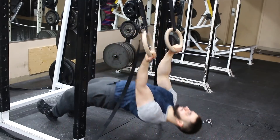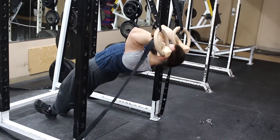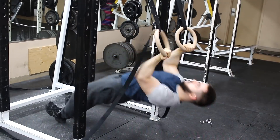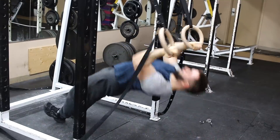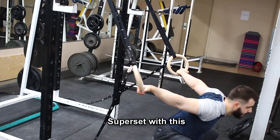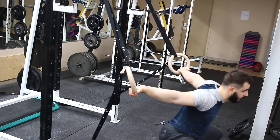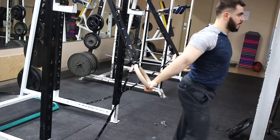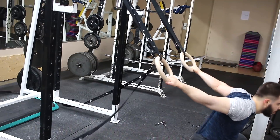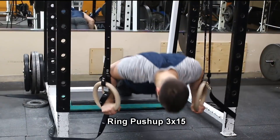I decided to do some inverted curls to hit the biceps. I'm trying to maintain a hollow body — I'm not sure how well I'm doing that. I'm really a guy who lifts weights; that's my specialty, so I'm brand new to the gymnastic type stuff. Now I'm doing a bicep stretch — a weighted stretching movement for the biceps. I learned this from Twisting Nether; it's not a pelican curl. I feel that when you do this after your curls, you get a really good pump. I did three sets of inverted curls and supersetted with this every time.